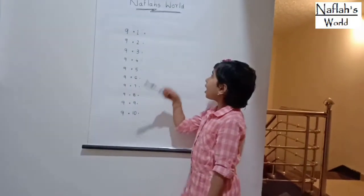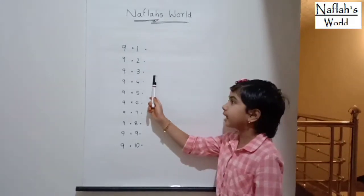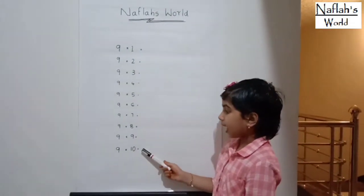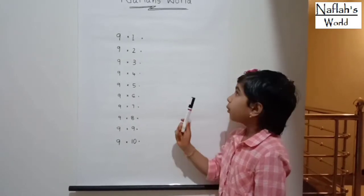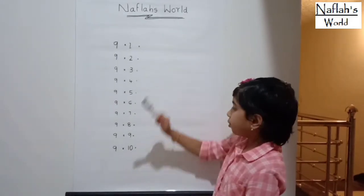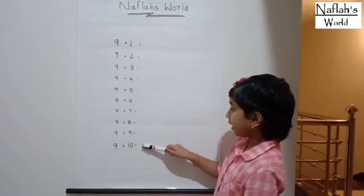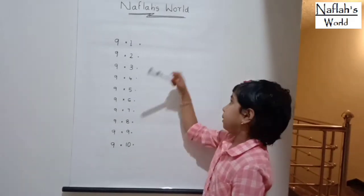I have written 9 times 1, 9 times 2, 9 times 3, up to 9 times 10. So we write 0 to 9 top to bottom. Then we write 0 to 9 bottom to top.